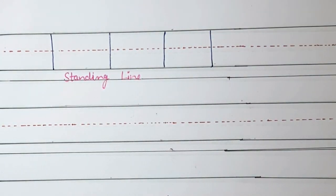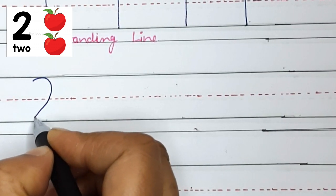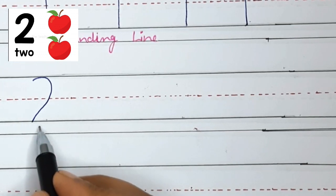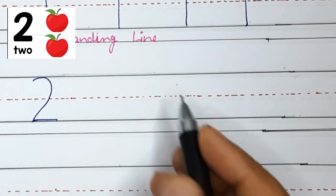Now let's move on to number 2. To write number 2, we shall start at the top and do a curved line around, and do a sleeping line across the bottom. Yes, this is number 2.